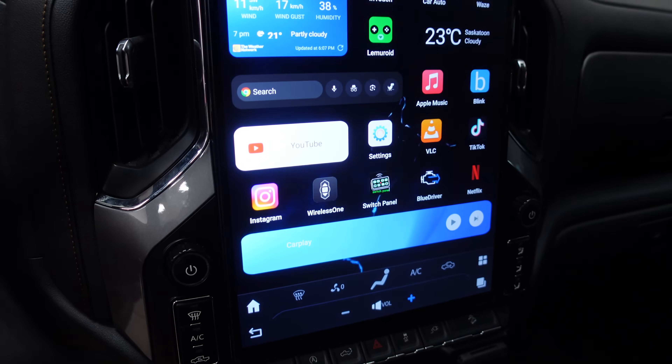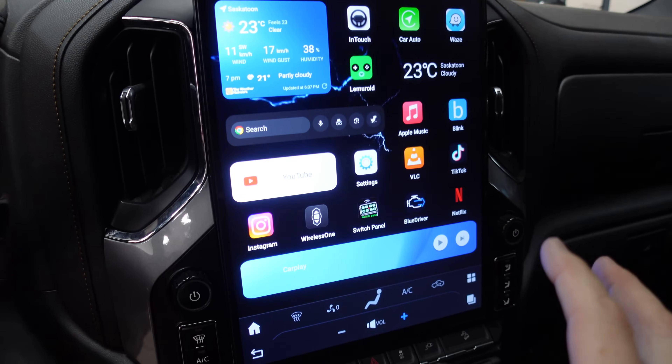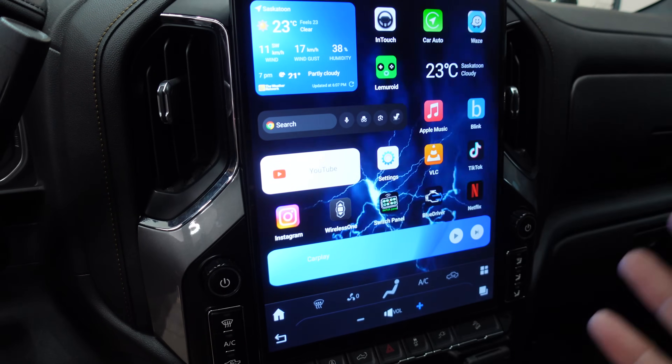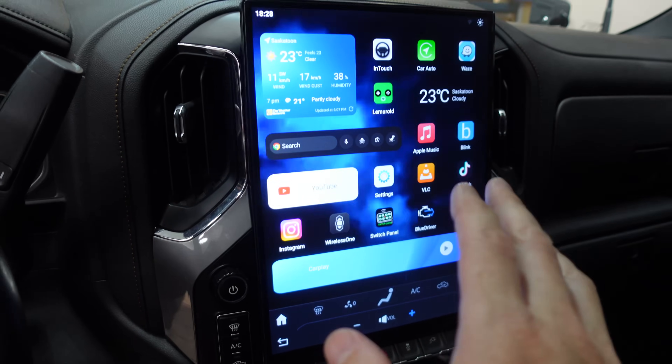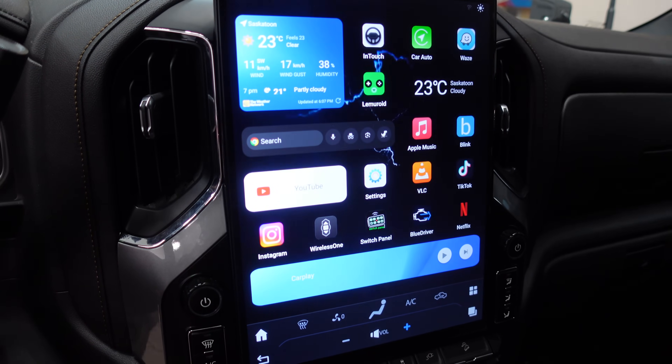I'm really hoping that this system software update allows us to fully customize this unit — to make it exactly what we want it to be and not have it revert to previous settings. Only time will tell. I just wanted to show you how you could do these updates yourself if you weren't quite sure how. Now let's pull the beast outside and see how many GPS satellites we can track.